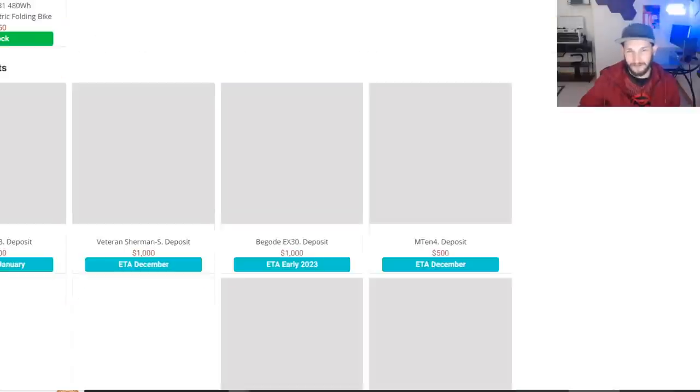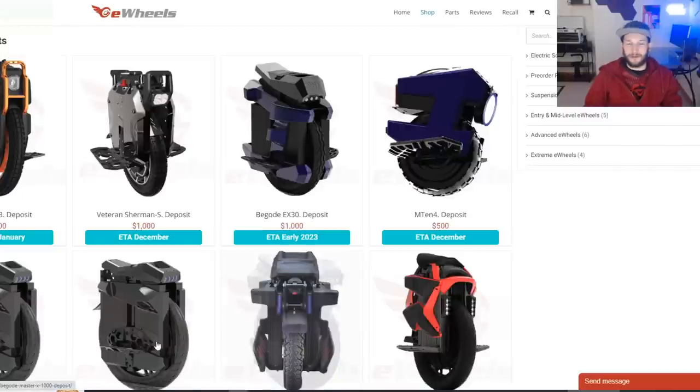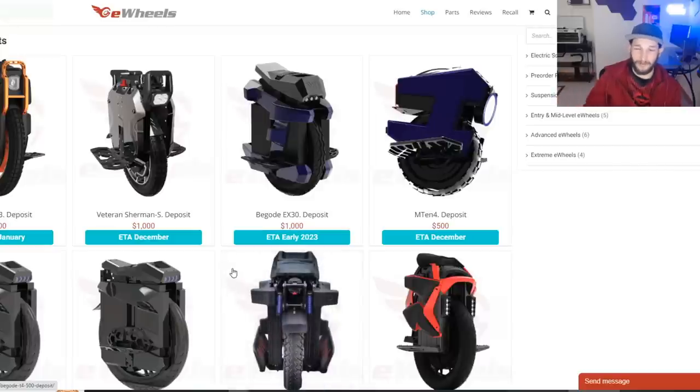I'm not sure how many people are going to keep buying $4,000 electric unicycles. I know people will get them, but I don't know how long that can be sustained. I may be wrong and it may be a huge ticket item — I honestly don't know.